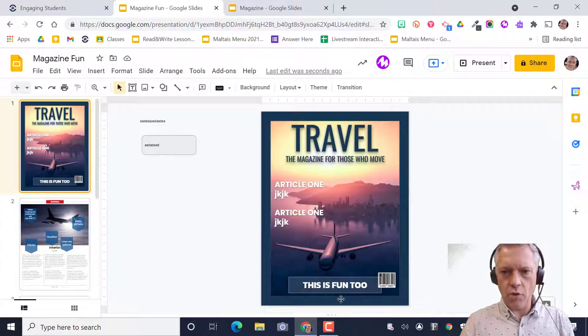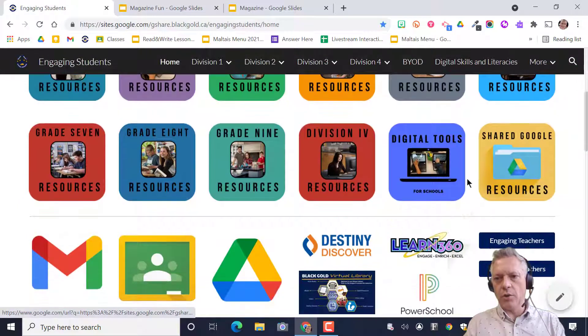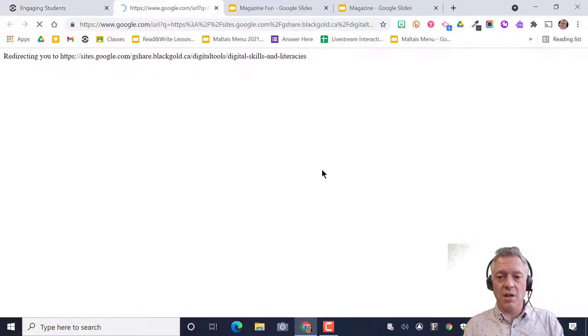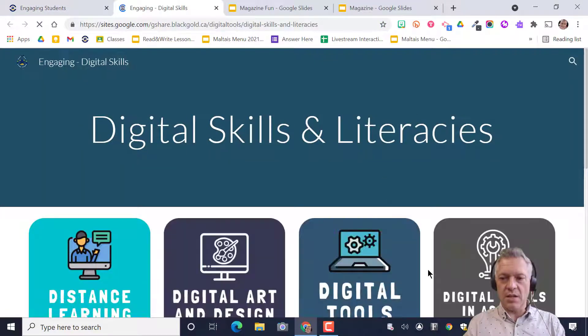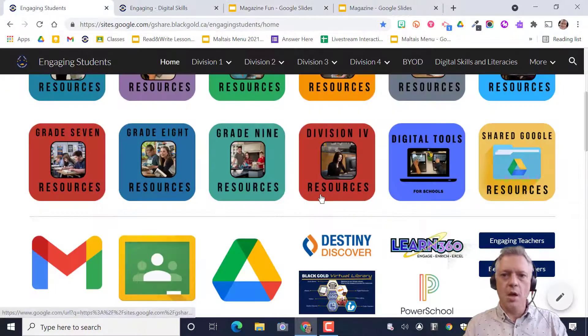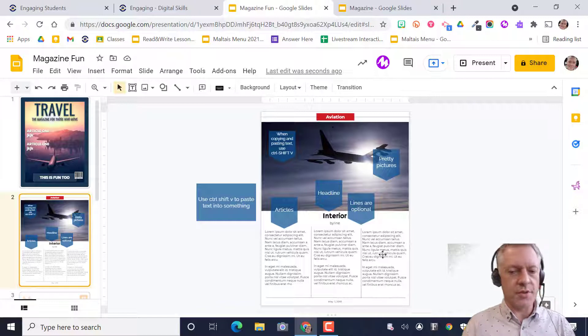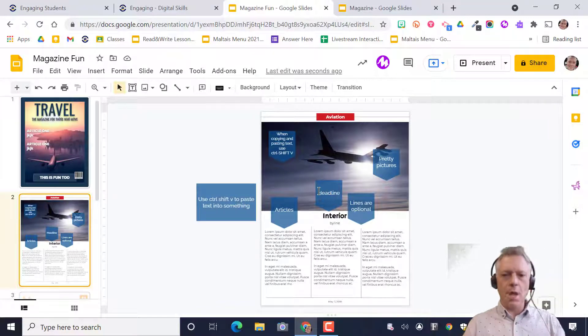These are your article areas where you can edit and put your own text inside. That looks pretty good — a complete magazine cover! Remember, this could be anything: an infographic, an Instagram template, whatever you need to create. On my site, Engaging Students, I have digital tools and shared Google resources. You can find this tutorial under Digital Skills in Action. There you go — making a quick magazine cover for your schoolwork. I've given you the interior pages too, so edit them and make them your own. Hope you had fun and good luck!